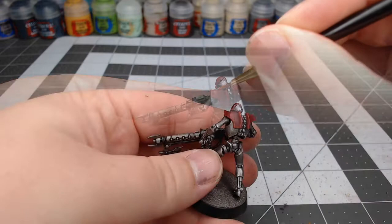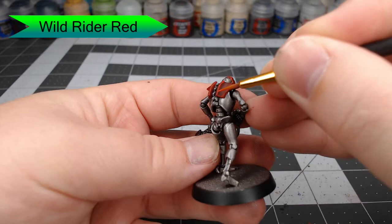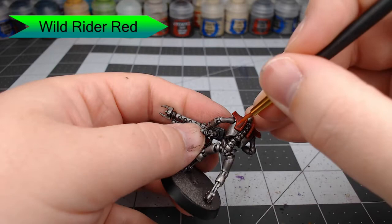Now we're going to use Wild Rider Red. We're going to do just a very fine edge highlight on top of the highlight we did previously. This isn't supposed to be as thick as the previous highlight, so make sure you use a nice fine detail brush and take your time. Don't get in a rush.